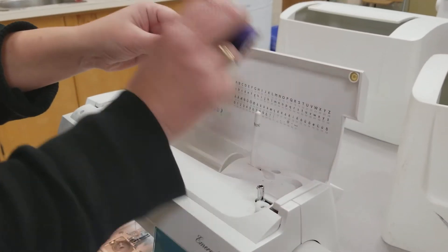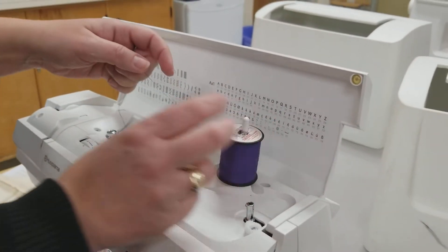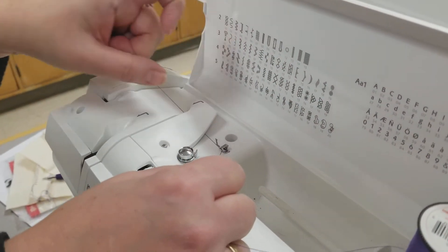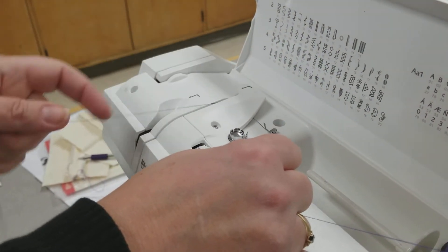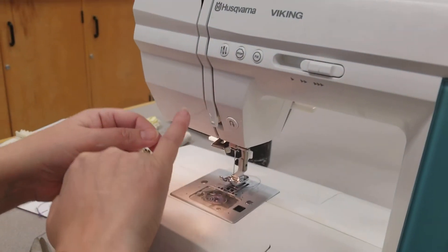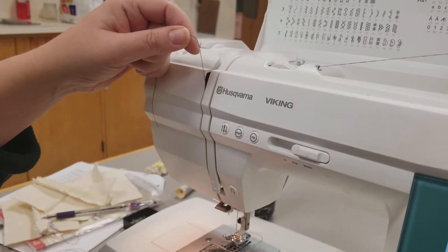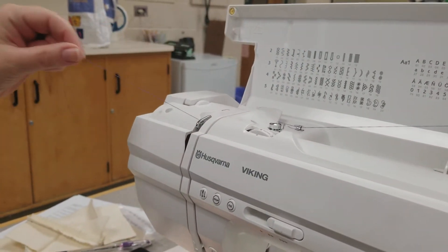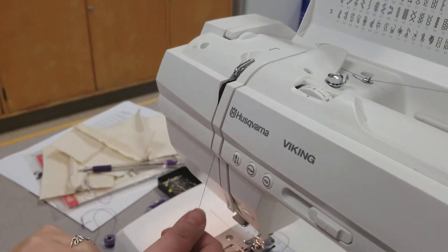Place the top thread on the spool pin, making sure it's right in the center. Thread through the first guide — number one — around to the next guide, that's two. Come down around for three. Make sure your take-up lever is in the upward position, then come around the take-up lever for four, and back down.